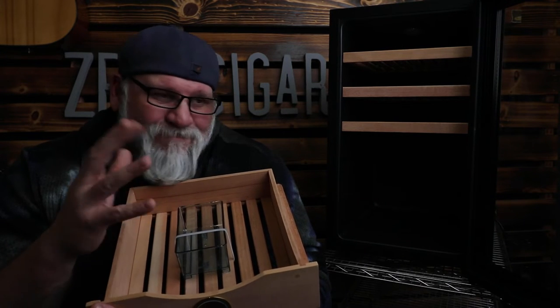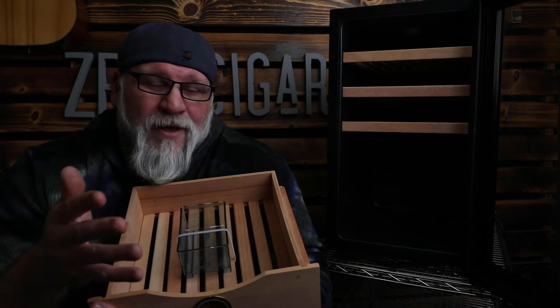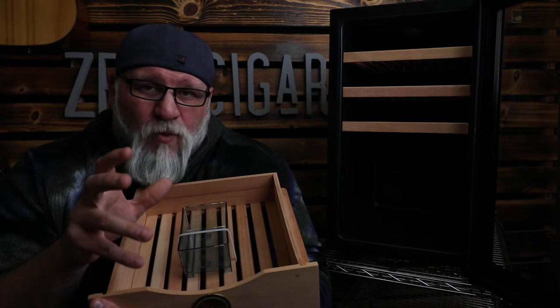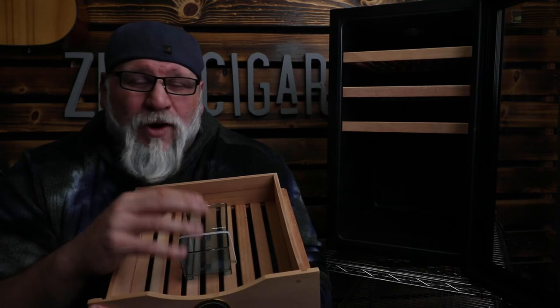I'm not sure what size cigars you prefer. If you're more of a Gordo fan, maybe it's more like 200 to 275. But if you're a Robusto fan, you could definitely fit probably 300 Robustos in here. It's a very big humidor, bigger than a lot of the smaller ones. I really like the fact that it is cool — the fan works very well. I've had it on for about an hour now and it works perfectly.